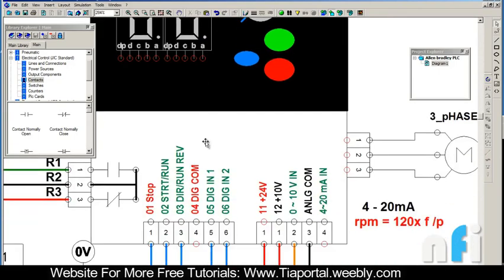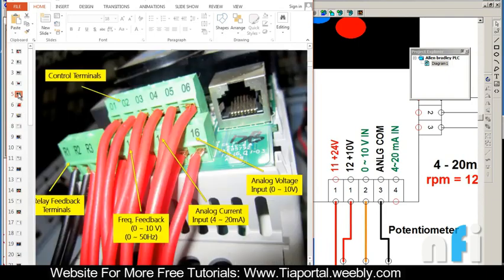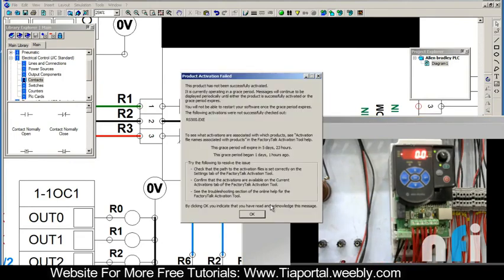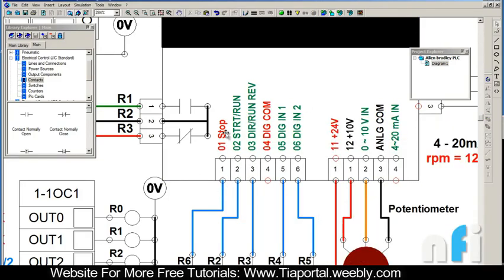These are the control terminals 1 to 6. You'll find some numberings on the drive at the bottom - terminals 01 to 06 and 11 to 16. These numbers have specific meanings: 01 is Stop, 02 is Start and Run, 03 is Direction Run Reverse, and 04 is Digital Common - the digital ground or common.